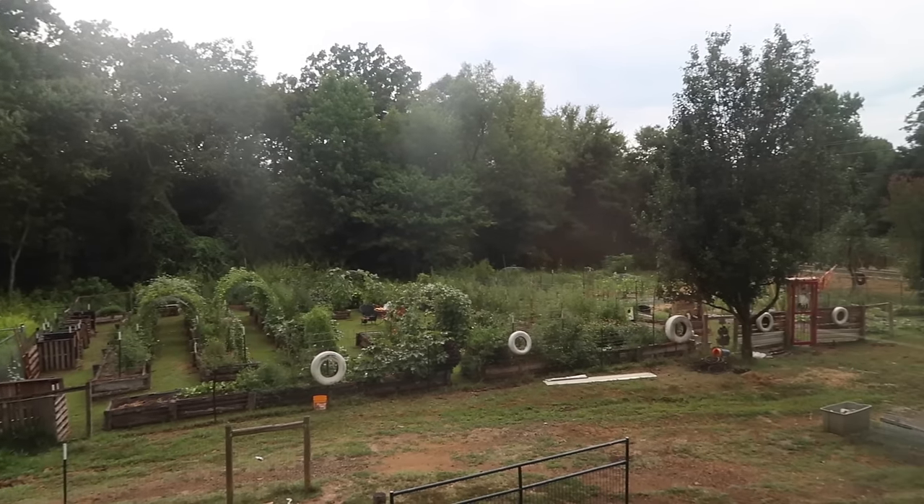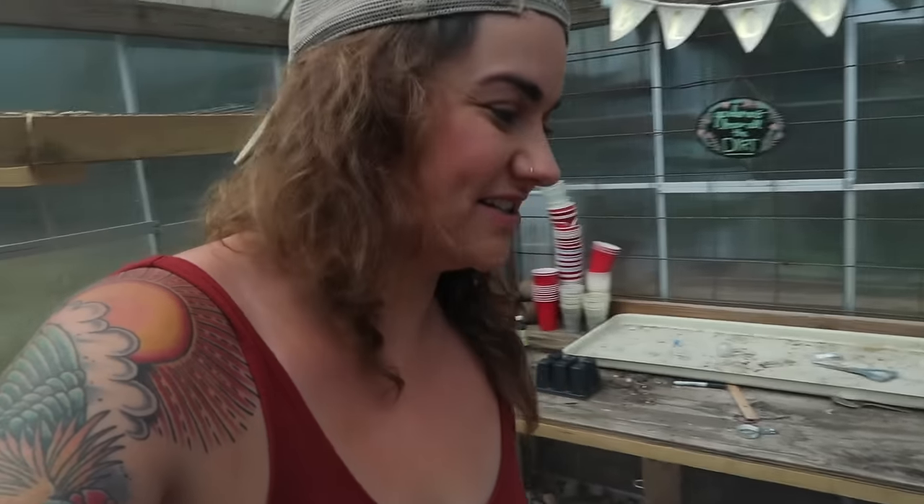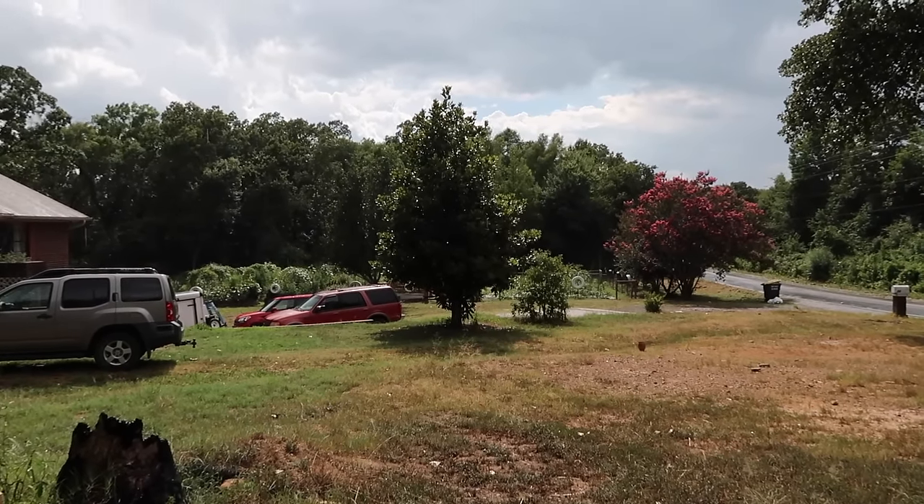Hey YouTube, it is a gloriously rainy afternoon and my garden is enjoying a nice drink, but I'm about to head out to my greenhouse for the first time in a few months. It's not nearly the majestic space it was just a few months ago in here. It's 90 degrees now with the rain — I got it all opened up.